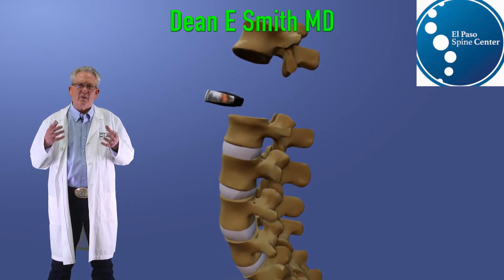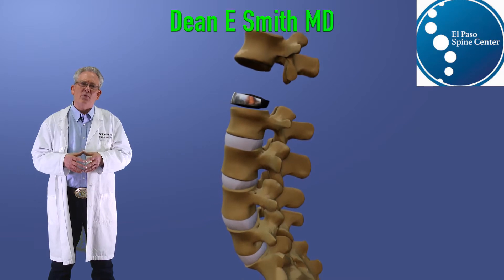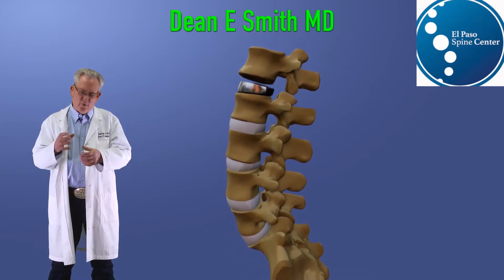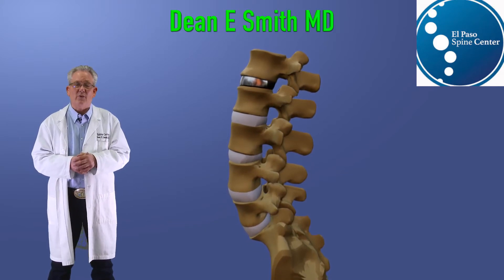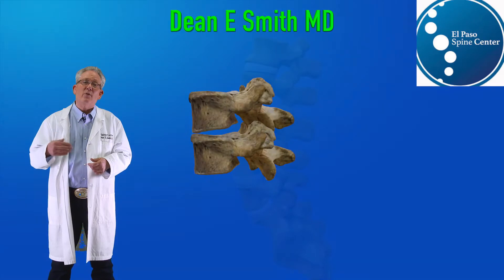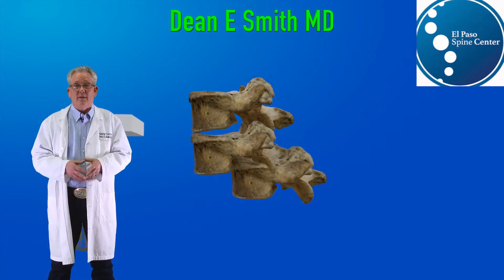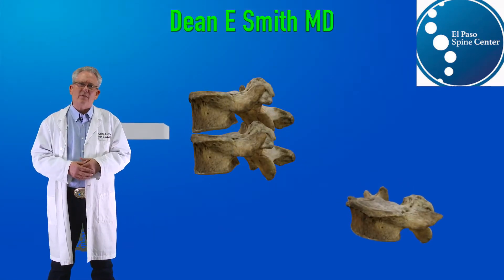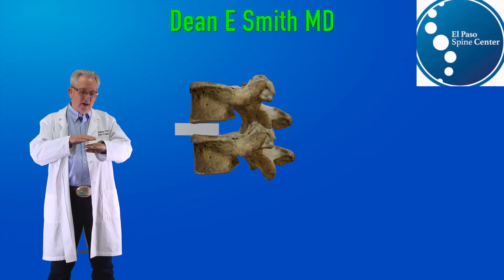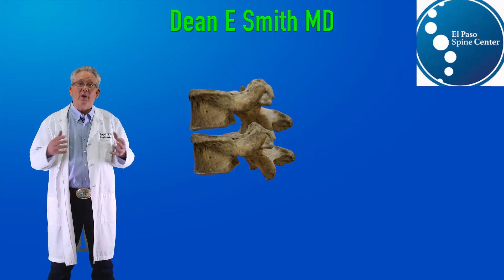In order to achieve spinal alignment, the surgeon is going to implant a pre-manufactured cage that's going to force those bones back into position. One of the problems is the fact that everyone's bones are unique. They're not smooth, and because of that, these pre-manufactured cages many times will not fit evenly, and they can have areas of high pressure.